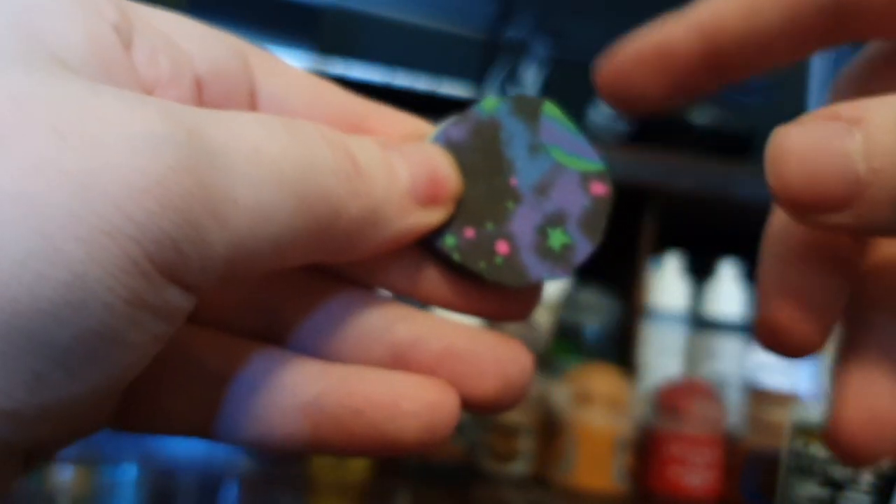Now you're going to test fit your sticker paper to your base. It's really easy to see if you have excess hanging off — you can just turn it around and see what isn't lining up, then trim that off. Once you've got a shape you're happy with, peel the backing off your sticker paper and stick it down firmly on the base. If you want extra security you could use some watered down PVA over the top, but I find the sticker paper is strong enough on its own.